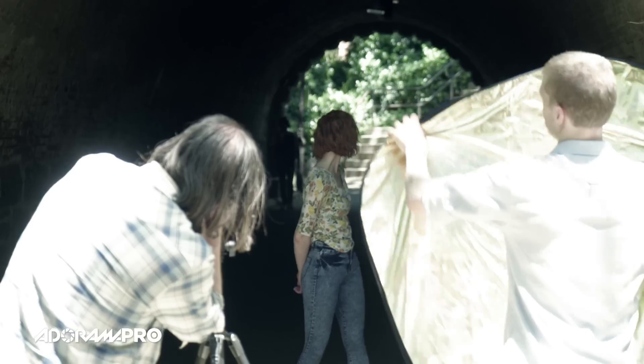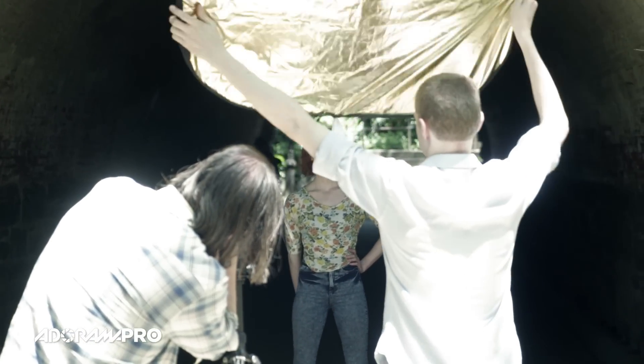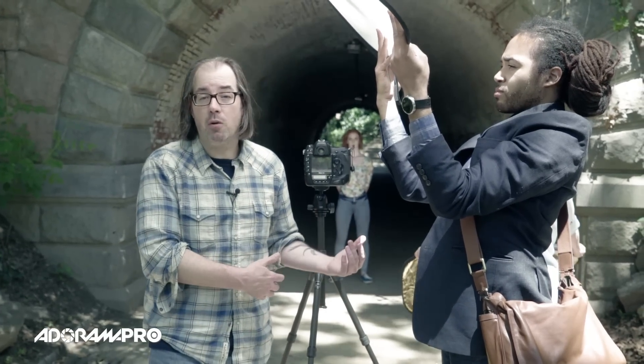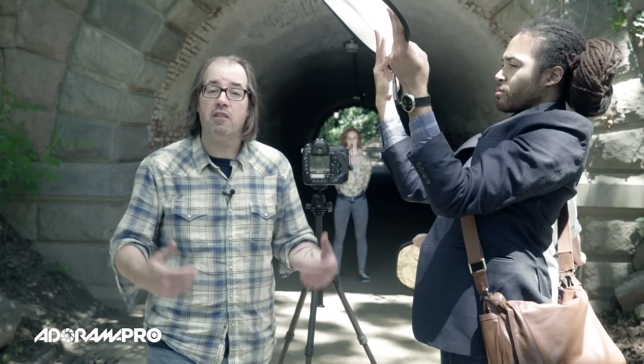Even though my subject's in the shade, I need to make sure my assistant stays in the sun — obviously, because that's where they're reflecting the sun from. Since we've got a bit of distance going on here, Dave's going to use a silver reflector to give us more punch.